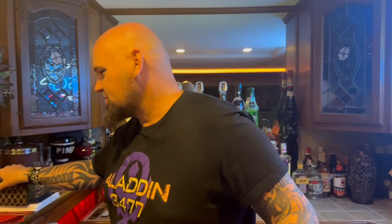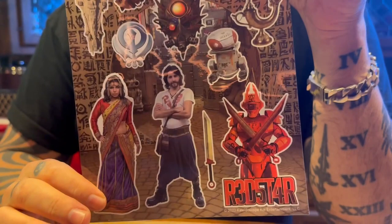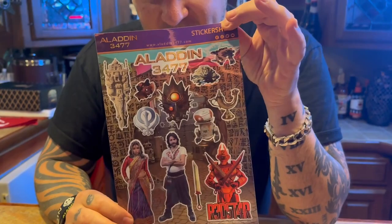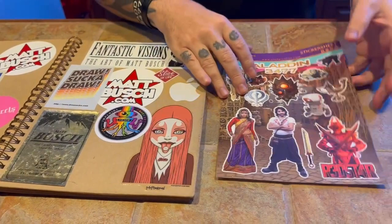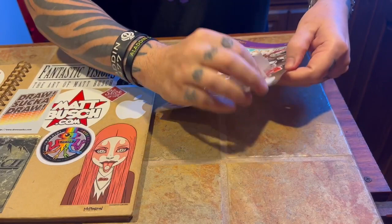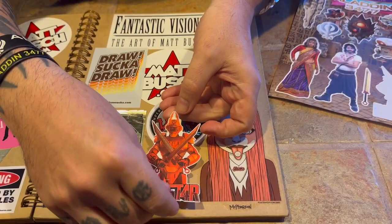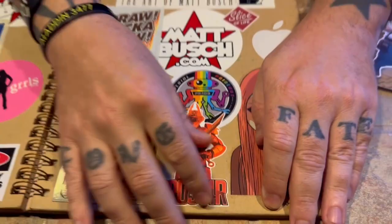So what I wanted to do today — look at this — a sheet of Aladdin 3477 stickers. James, are you going to help me put these stickers on my sketchbook? I'm going to do one and then have you choose where the next one goes. I'm going to take this red star sticker and put it right here. Look at that — right under this pride. Probot, the Imperial pride bot.